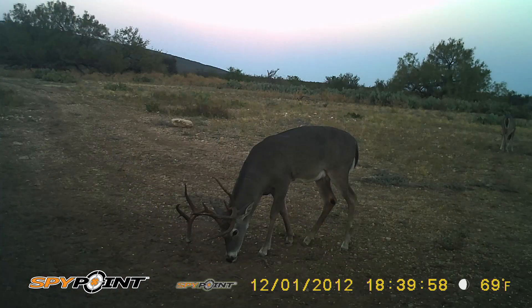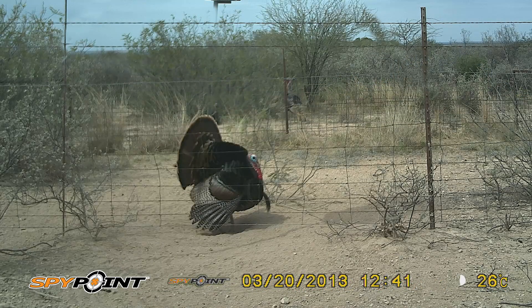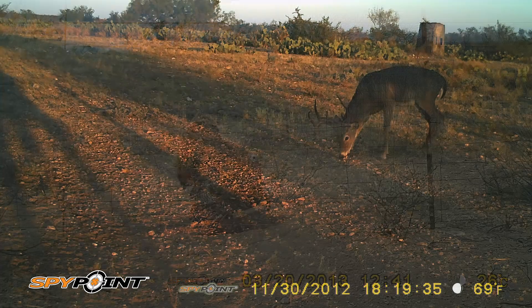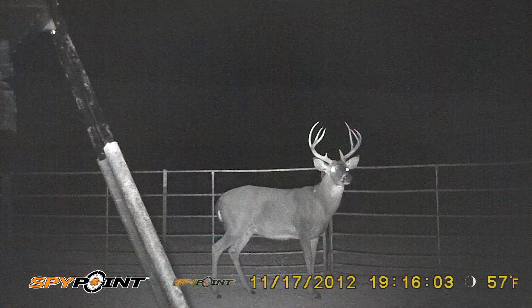It's got a five-zone sensor, and basically what that means is ultra fast pictures. Nothing's going to get missed by this camera — and I've proven it time and time again by putting different cameras side by side. The SpyPoint cameras do a super job. You're going to have your subject in the center of the picture, so no pictures of the buck's nose or his tail or his butt as he's running off. They'll be dead center in the picture because of the trigger speed on this camera.